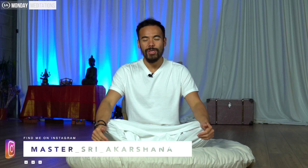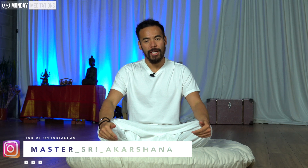Namaste to all creators around the world. Today we are doing a meditation, a breathing practice with a particular asana to actually help get rid of anxiety and stress.